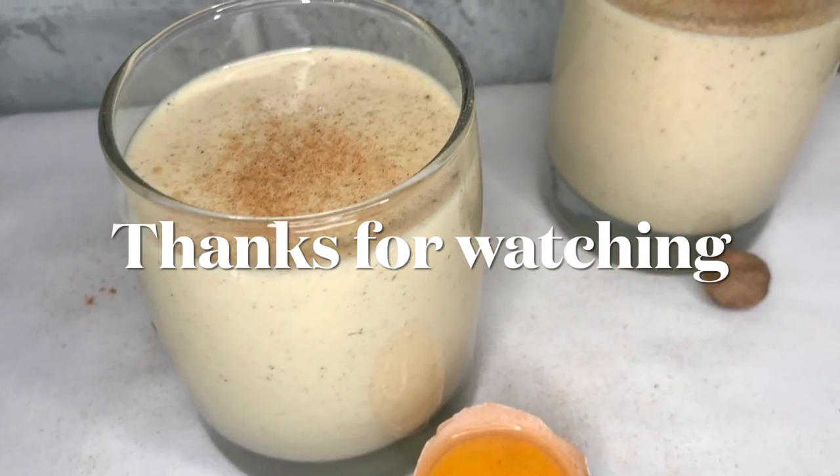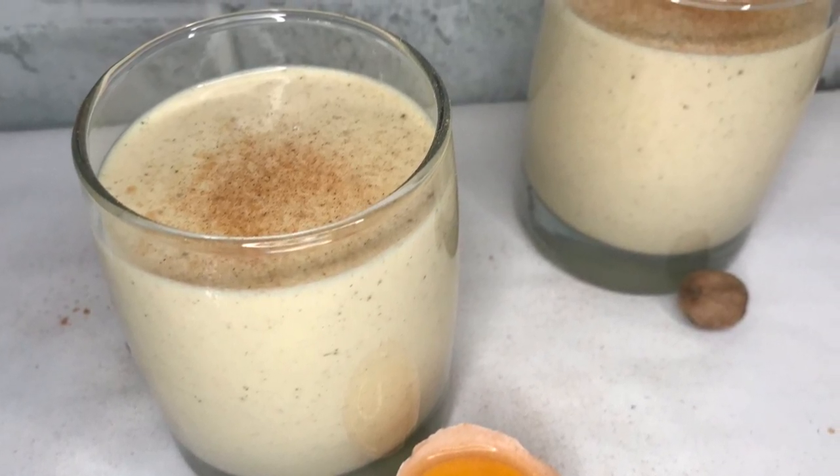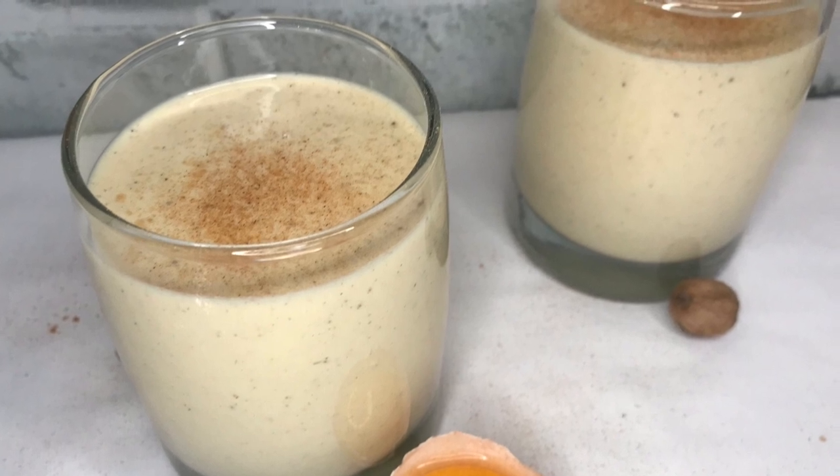Thanks for watching, guys! This is my homemade eggnog recipe. Don't forget to like, comment, and subscribe if you're not subscribed yet, and I'll see you in my next video.